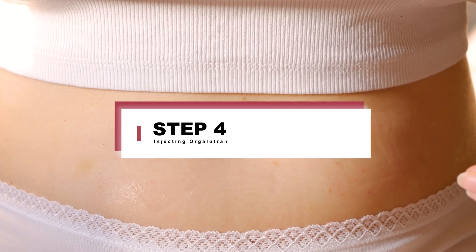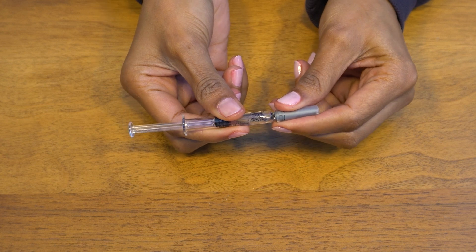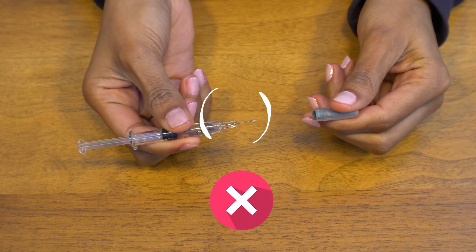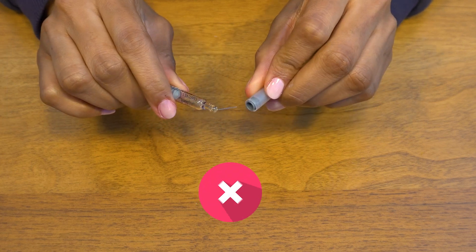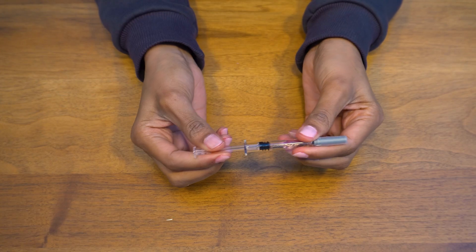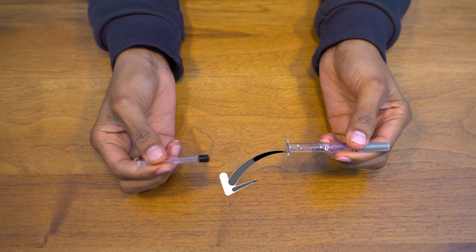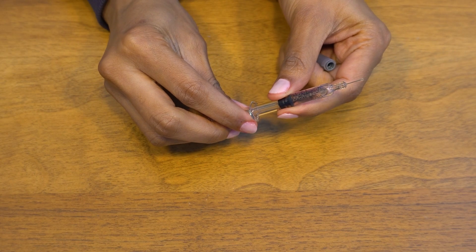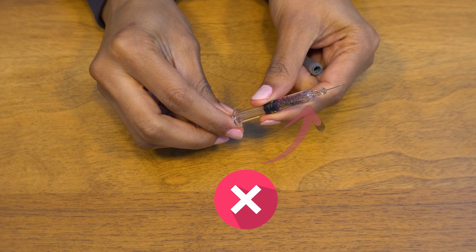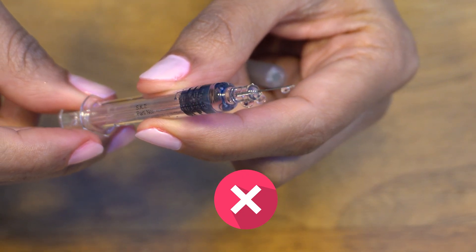Step 4: Injecting Orgolutran. Remove the needle cap from the pre-filled syringe without touching the needle. Don't bend the needle, otherwise you may break it. Don't hold the syringe by the plunger area, as it may cause you to spill all the medication. Do not try to expel the air inside the syringe — a small amount of air is not detrimental, and you may waste the medicine while trying to remove a tiny air bubble.